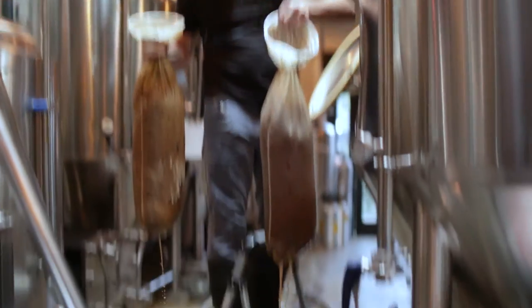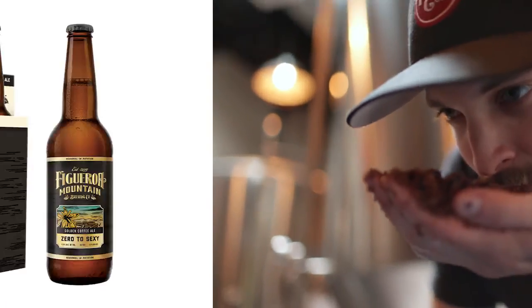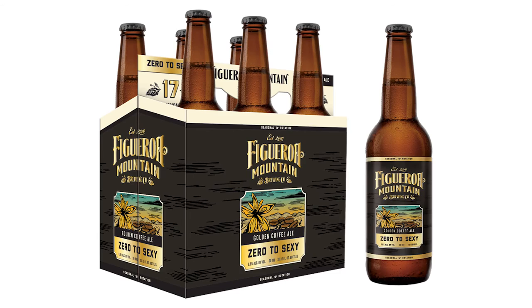It's just my favorite — it's out of control. For a beer that's so light in color, Zero to Sexy really has intense aromas and flavors of coffee and chocolate. We're really happy with how this beer turned out, and we hope you enjoy it.